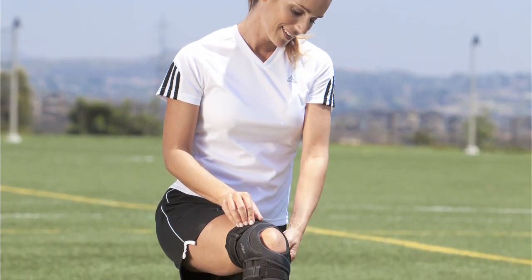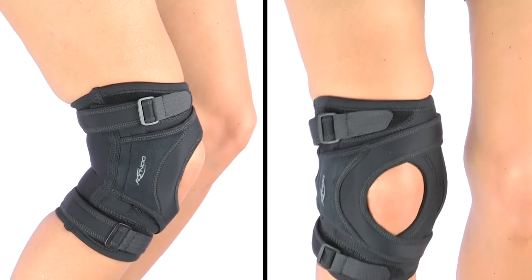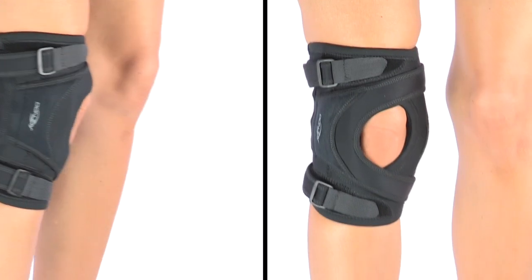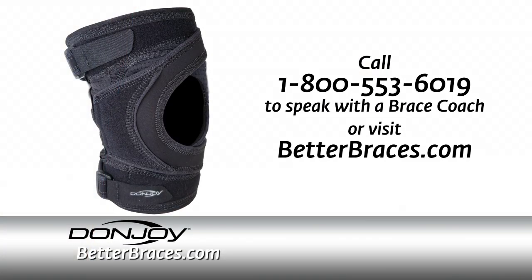The TruePull Lite is an ideal lightweight everyday brace for those who want less brace and the most patella control and knee pain relief. Visit BetterBraces.com for more information and to order today. Our knowledgeable brace coaches are trained to help you find the right brace for your needs.